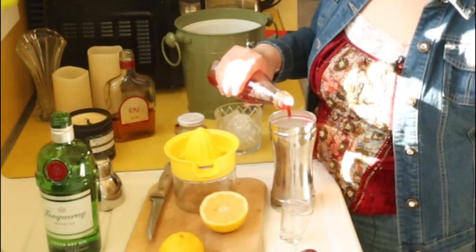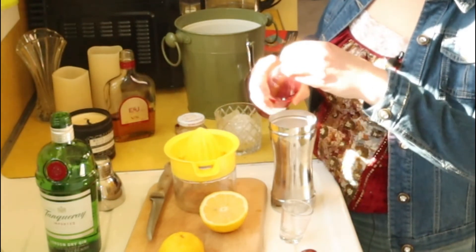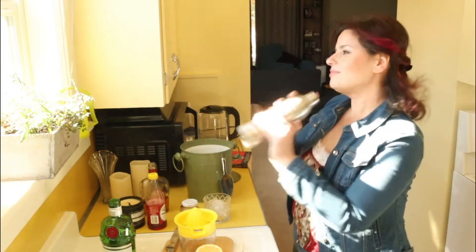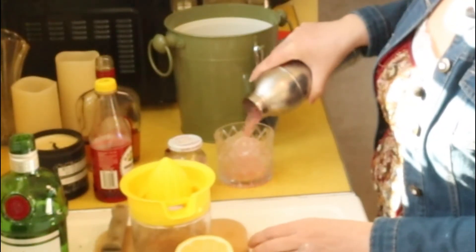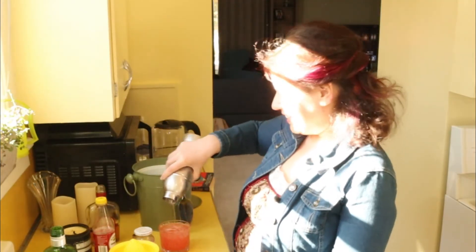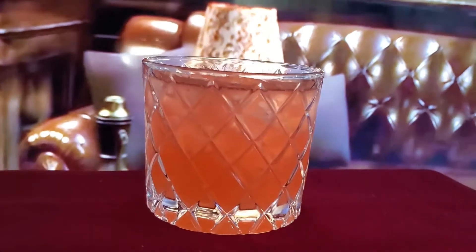Alright, shaking montage — here we go! This one does not call for any twists or garnishes, so this would be it. Ta-da! I'm really looking forward to this — it looks really refreshing.